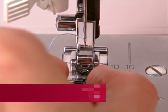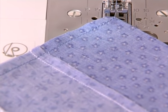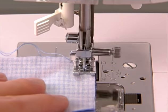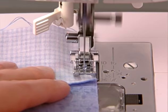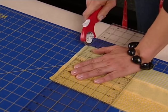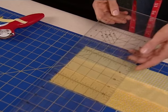The quarter inch foot is most commonly used for quilting, but it can also be used for craft sewing. Pieced quilts are sewn with a one quarter inch seam allowance. It's important to the overall quality of the quilt that the seams are sewn accurately. Use the edge of the presser foot as a guide for sewing a one quarter inch seam. Sew and be sure to press the seam allowances before joining to the next piece. For best results, use a rotary cutter, mat and ruler to cut fabrics. Fabrics that have cleanly cut edges will be easier to sew accurately.